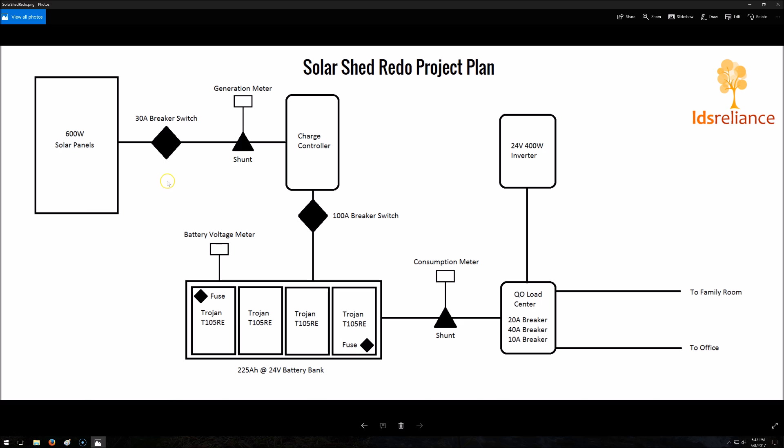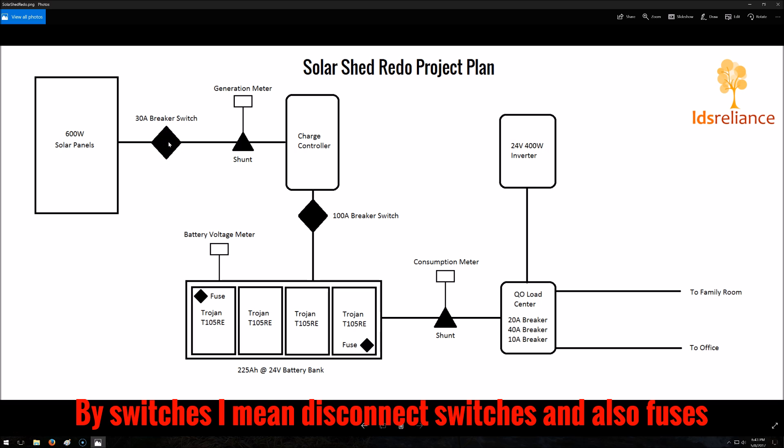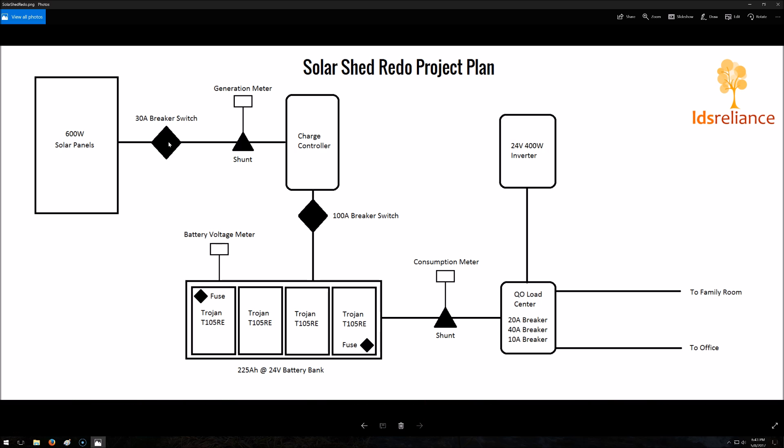One thing that a lot of people have asked me about over the years is switches. I've used load centers and combiner boxes for that in the past with good results, but quick disconnect switches are very handy and very convenient. So I think I'm going to switch over to those. You can technically run a DC system without them, but you're losing some safety. This system will work without any switches or fuses, but it's not ideal safety-wise — and the switches give you the ability to shut off or bypass parts of the system, so they're very handy in addition to providing safety.